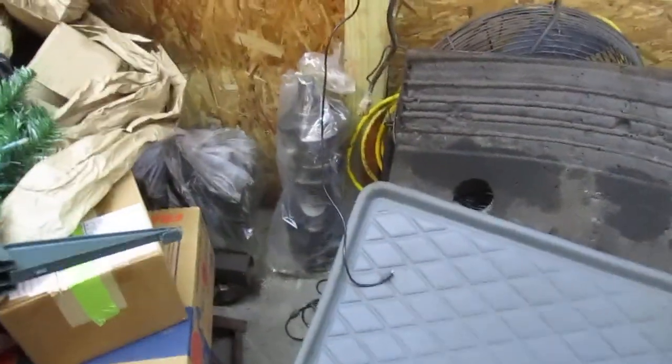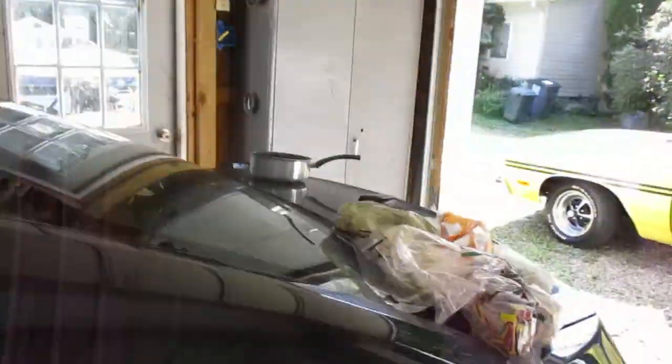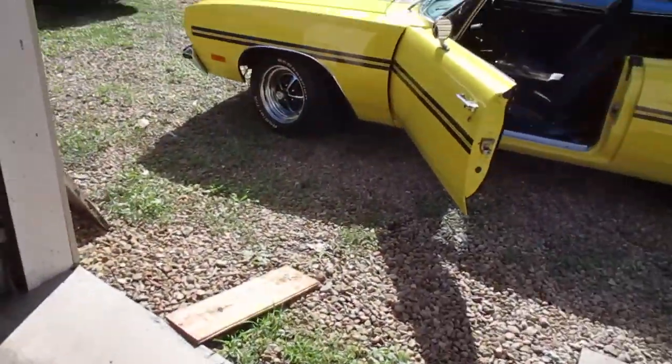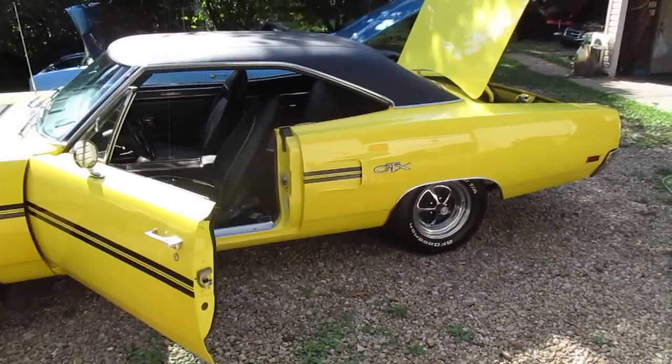Over here, the crank is there, the block is behind there somewhere — it's on a stand. All the machine work is done. The oil passages have been modified. If you know anything about AMCs, they had an oiling problem to the last two rods and rear mains — that is all fixed. Anyway, if you like the cars, I am totally in love with the Mopar. Thanks for checking it out.